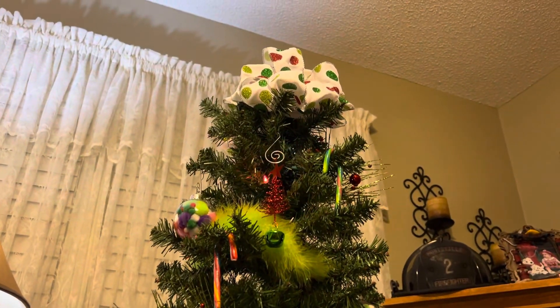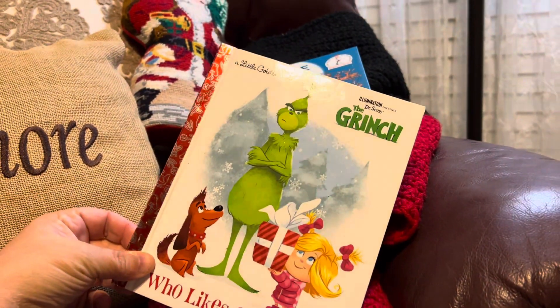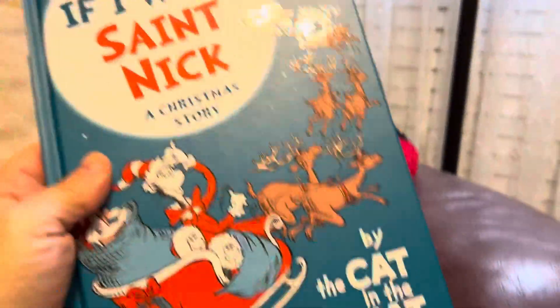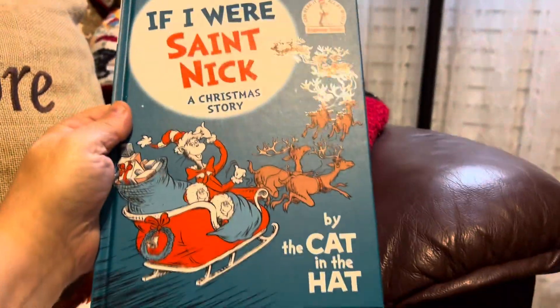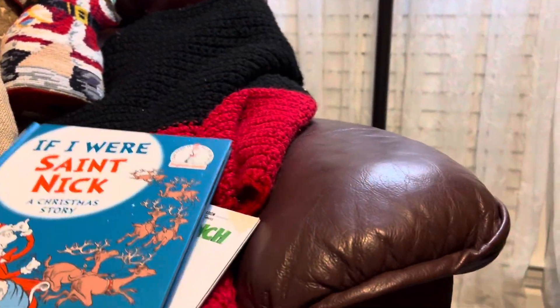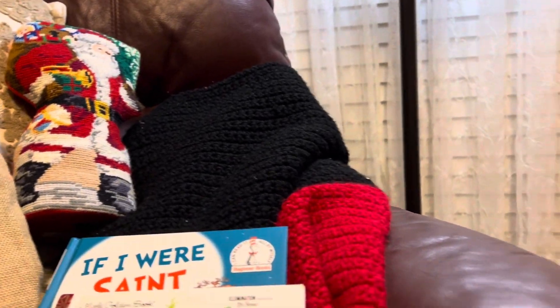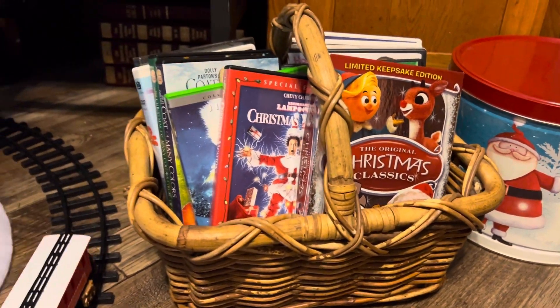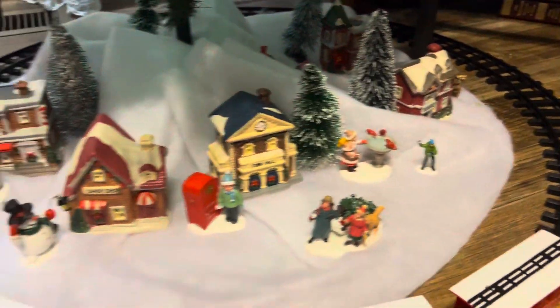Of course I put my Grinch book out right here on my husband's recliner, and then I found this cute little book this year at Walmart — it's Cat in the Hat and I haven't even read it yet. I've got my Santa Claus up there, and then I've got my basket of Christmas movies over here — all kinds of different Christmas movies.